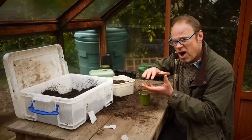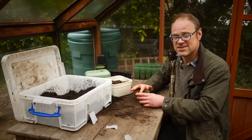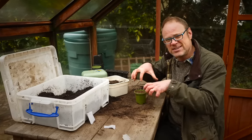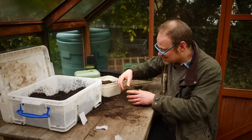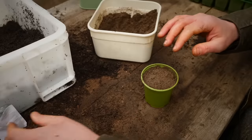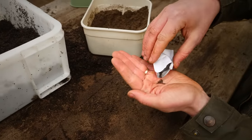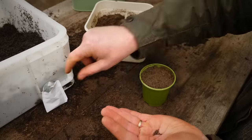It's really hard to over-compress fresh potting mix, so don't worry too much about that. Seedling roots need plenty of matter to get their roots into, so it's better to slightly over-firm than under-firm. Get your seeds and sow them over the top.